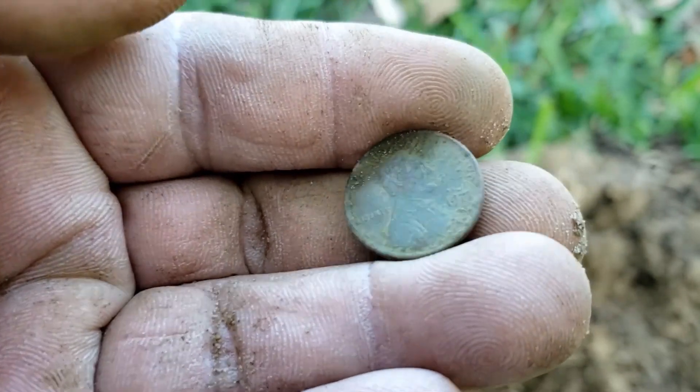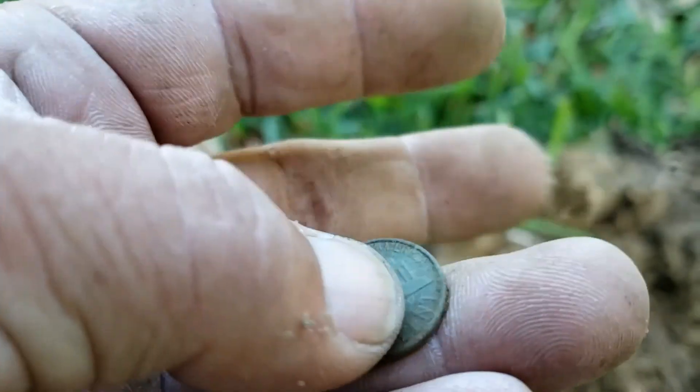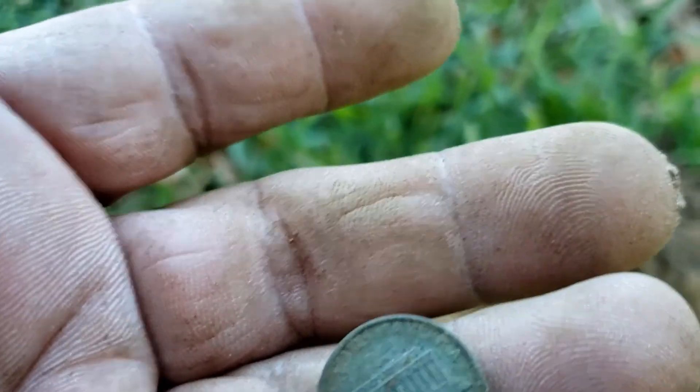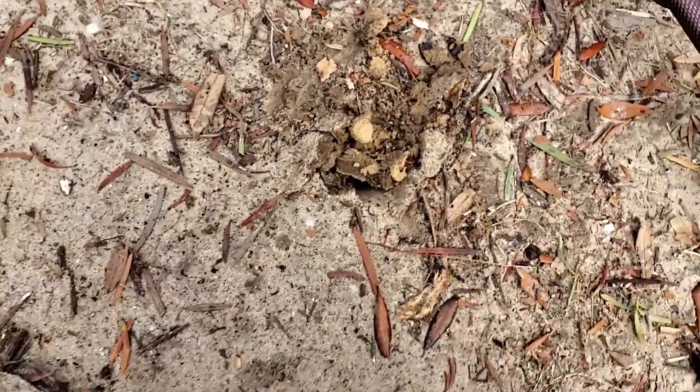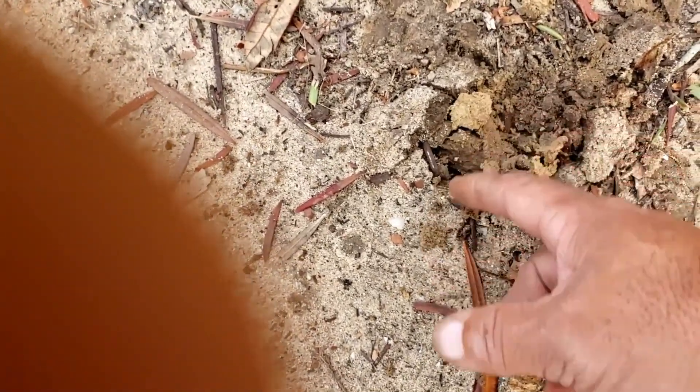Another penny — 1970-something. Copper. Alright. So I got a 1920 and I thought I saw it — it didn't seem very deep.